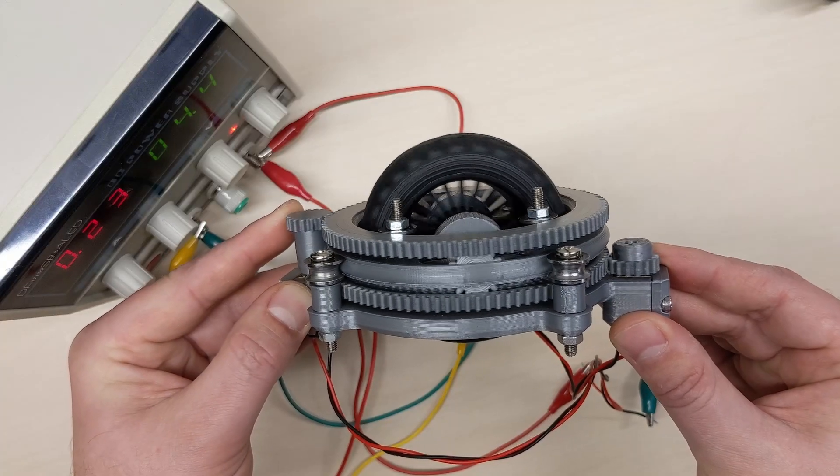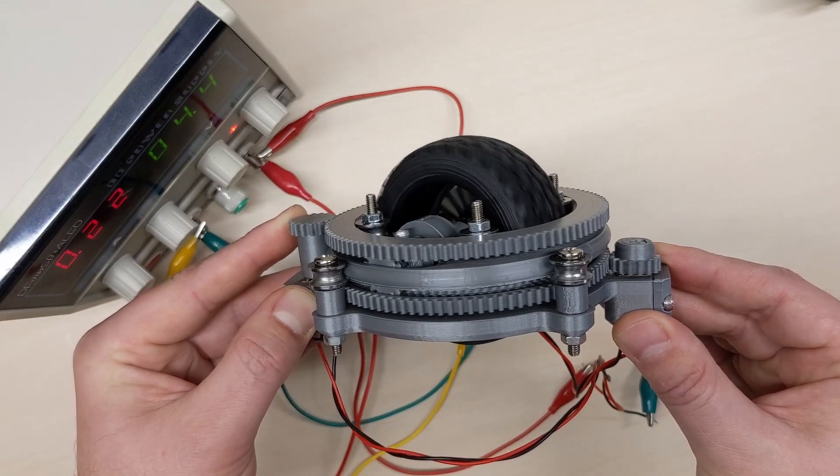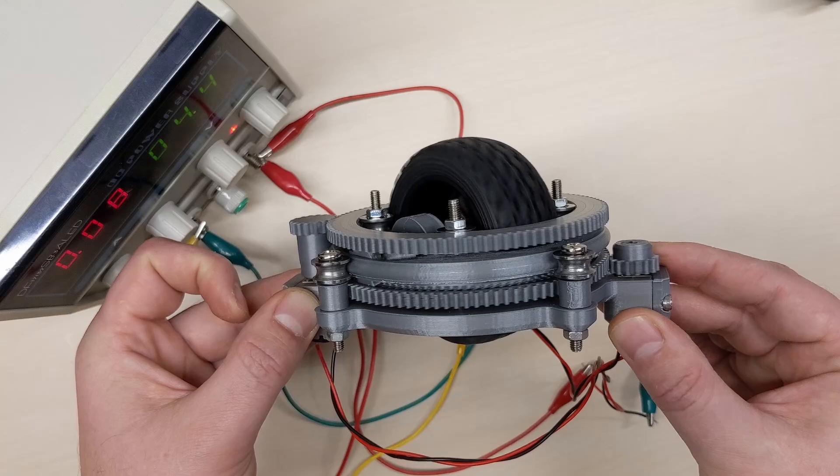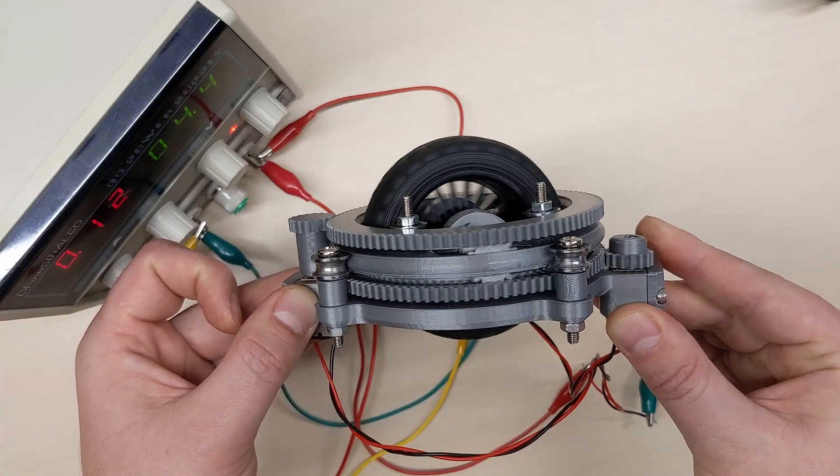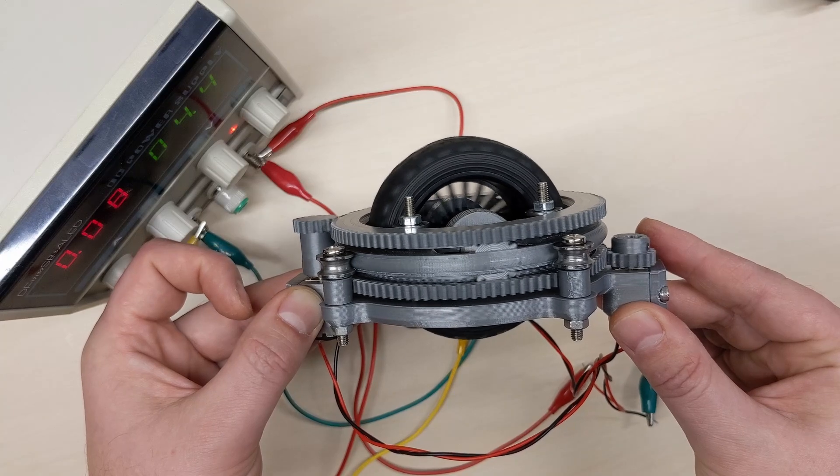I'm working on a new robot where I want to explore a new wheel design called a differential swerve drive. For my robot I want a wheel that can spin both around its horizontal axis and rotate around its vertical axis, and the swerve does this.